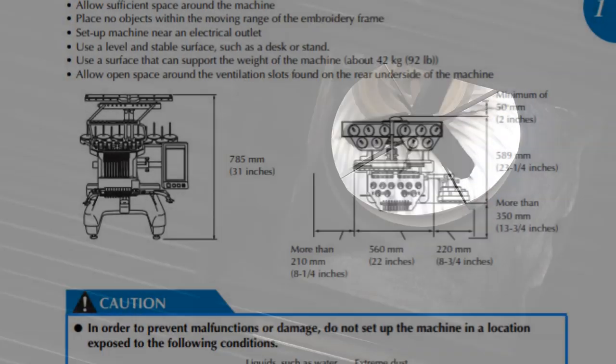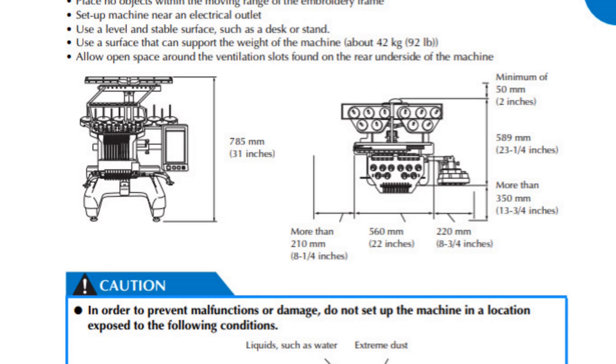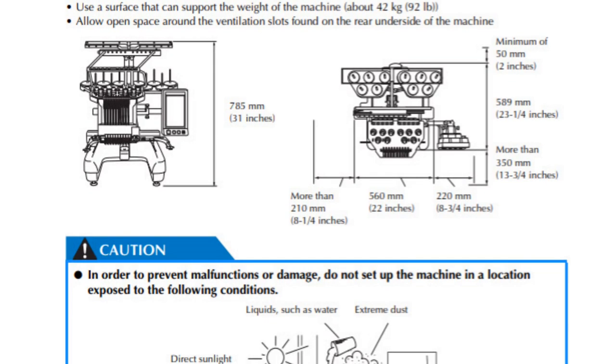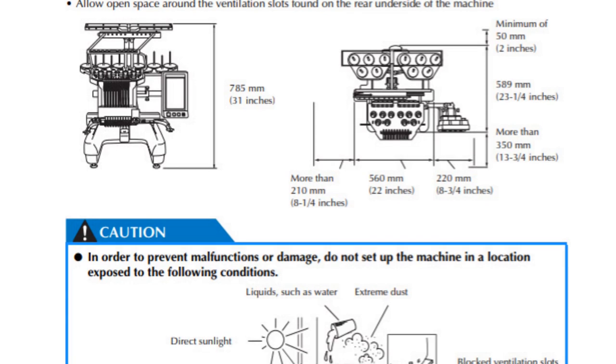The other thing you should not do is put any machine near a vent, because air blowing on it will move the thread. My machines do not like it — the tension goes off and they just stitch terribly. So be careful about that.